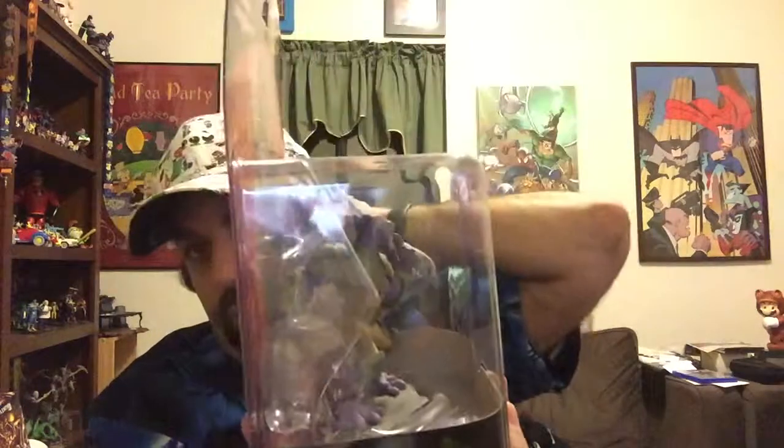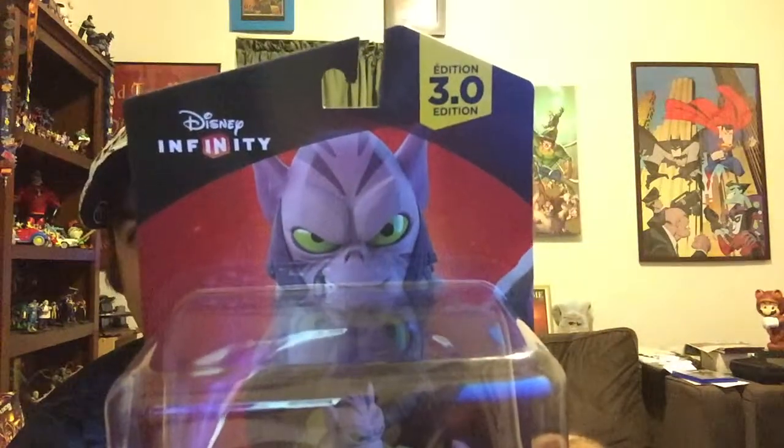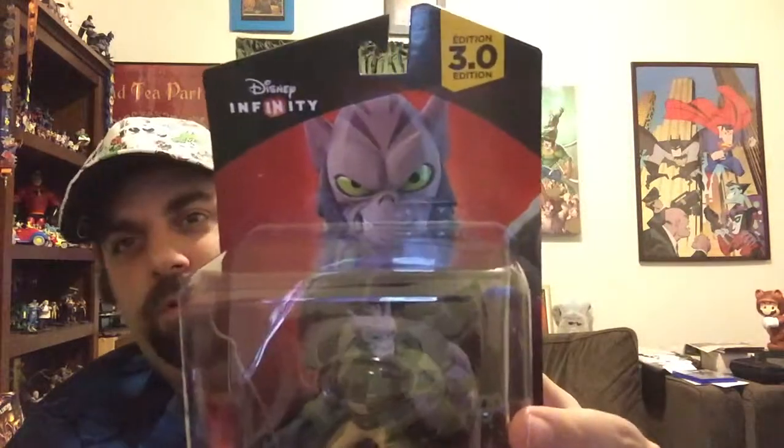He's a very massive, really cool figure and I'm interested to see how he plays. To give you a closer look - and I'm sorry for the glare in the box - right off the bat you can see he's larger than all the other characters in the Rebel line. He's a 3.0 Disney Infinity character, he's got that nice in-game shot there, he's part of the Star Wars franchise, and his full name is Zeb Orrelios.